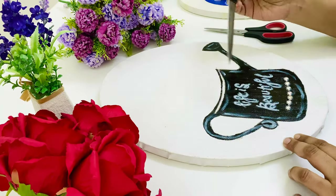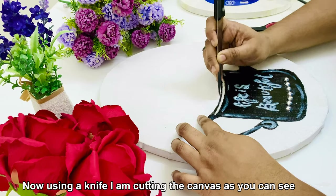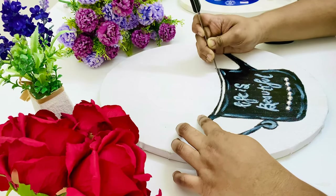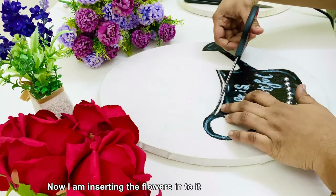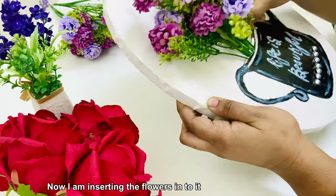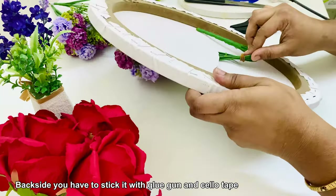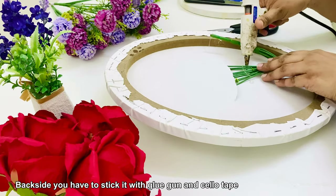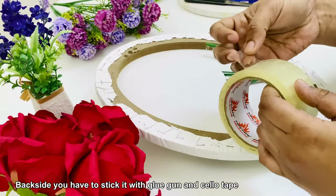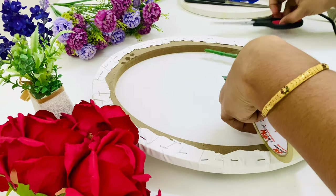Next, I am using a knife to cut it. You can cut these pieces and then add the Sakura flowers. I am also using white color and grey color to protect the flowers.